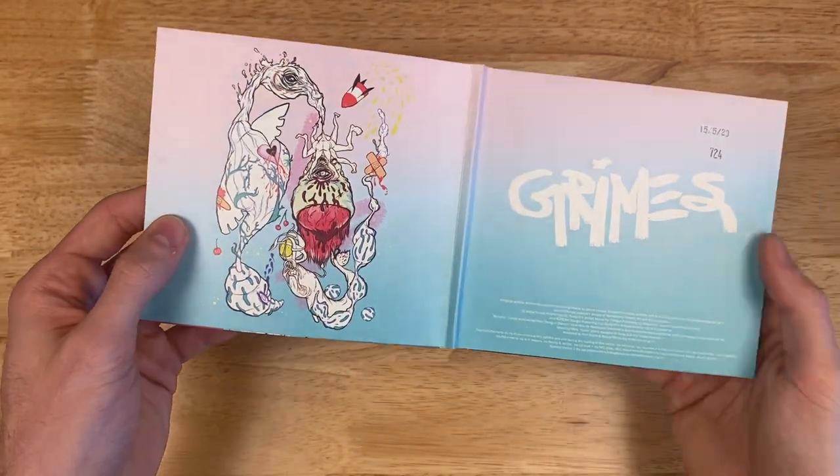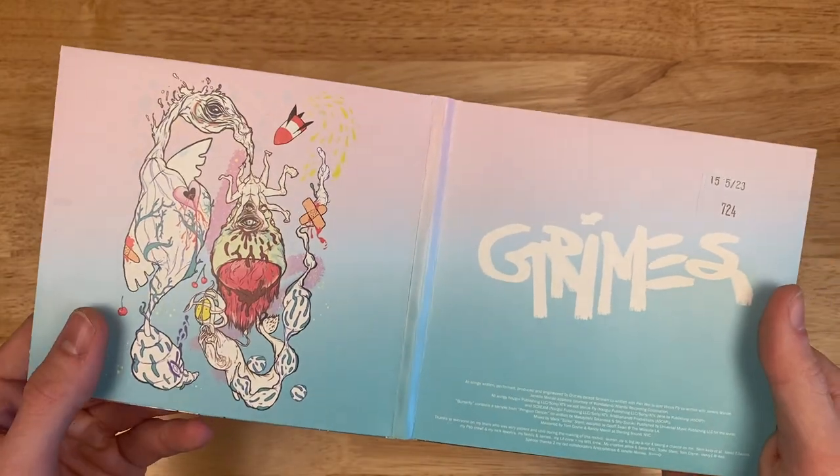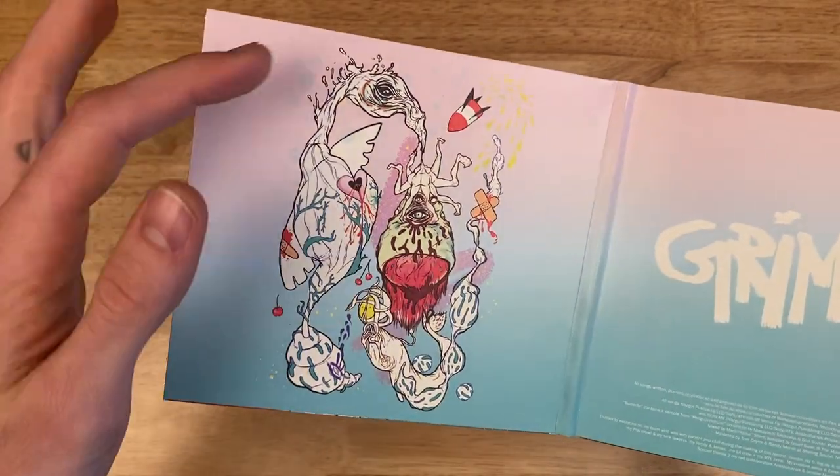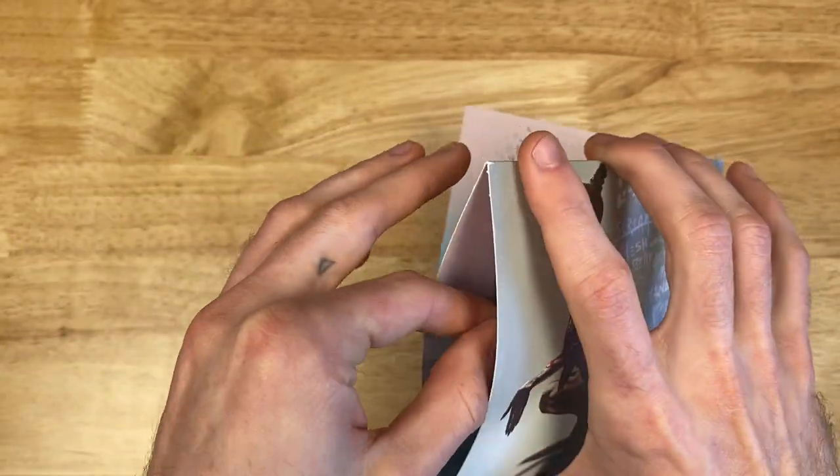If we open it up, this one's a little bit messed up, but that's okay. As you can see, Grimes. Fun picture. Crazy picture. And the CD.